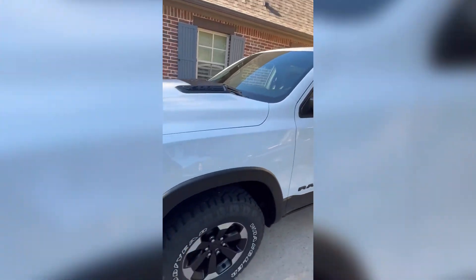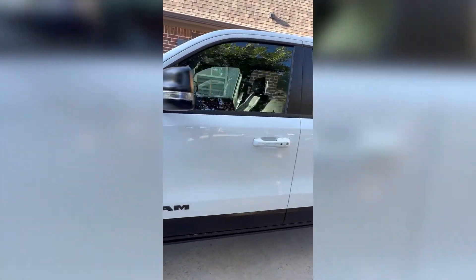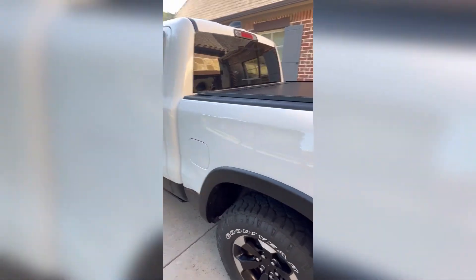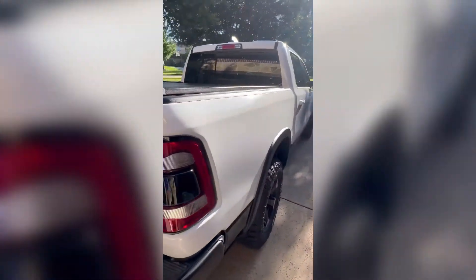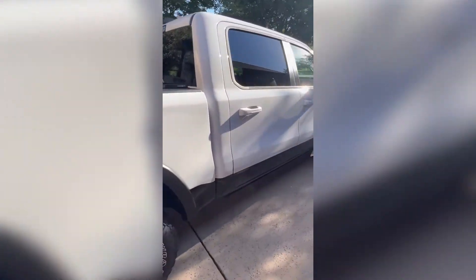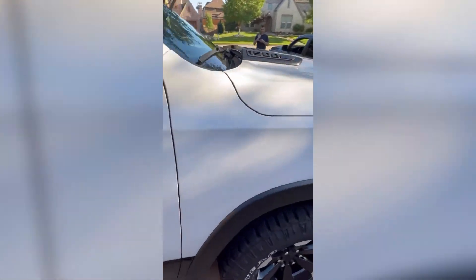So there she is. We coated the windshield, all the plastic on the outside, the rims, and all of the paint areas. Shiny, freshly baked. We also did the taillights, the headlights, the mirrors right here, and the inside as well. There it is.